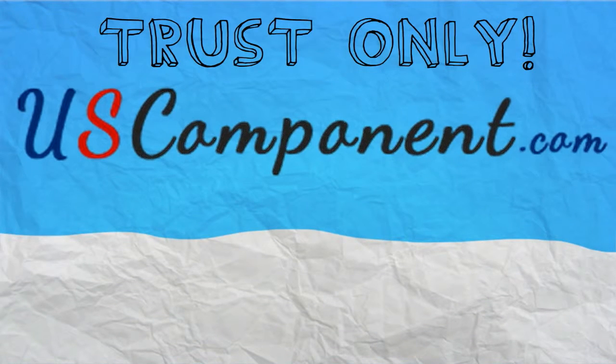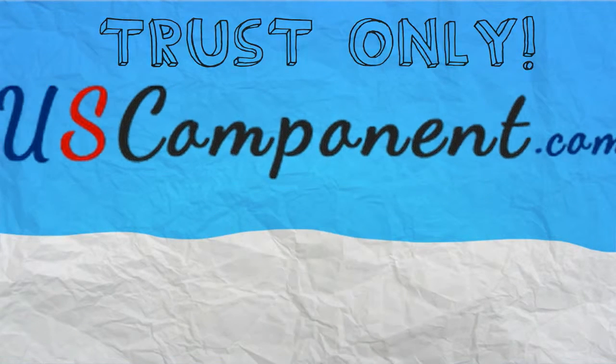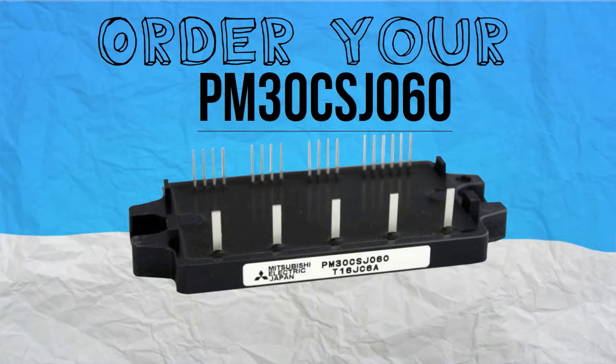Trust only uscomponent.com in providing the best power modules for your solar inverters and other motor drives. Order your PM30CSJ060 now.